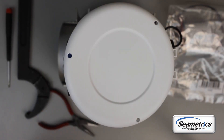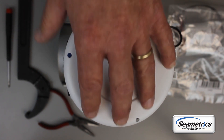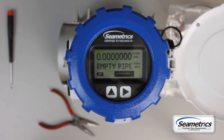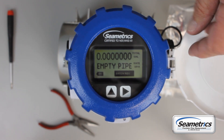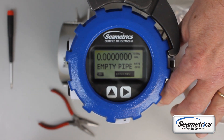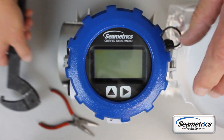Now the first thing we need to do is open the housing. After being out in the field for a few years it might be a little bit hard to start. What you need to do is take a spanner wrench, a pipe wrench, or a channel lock and just get this thing to barely get going. You get a quarter inch of motion on there and you can do it by hand.